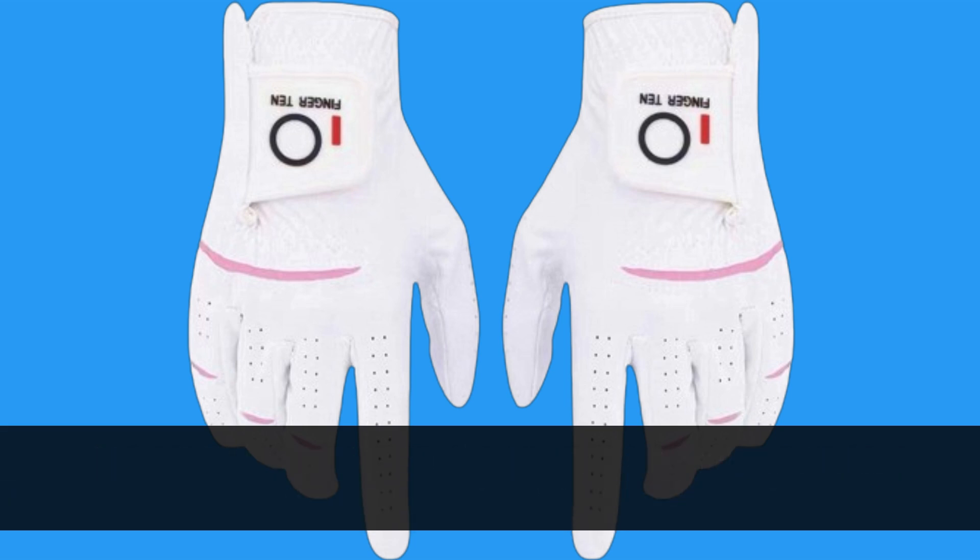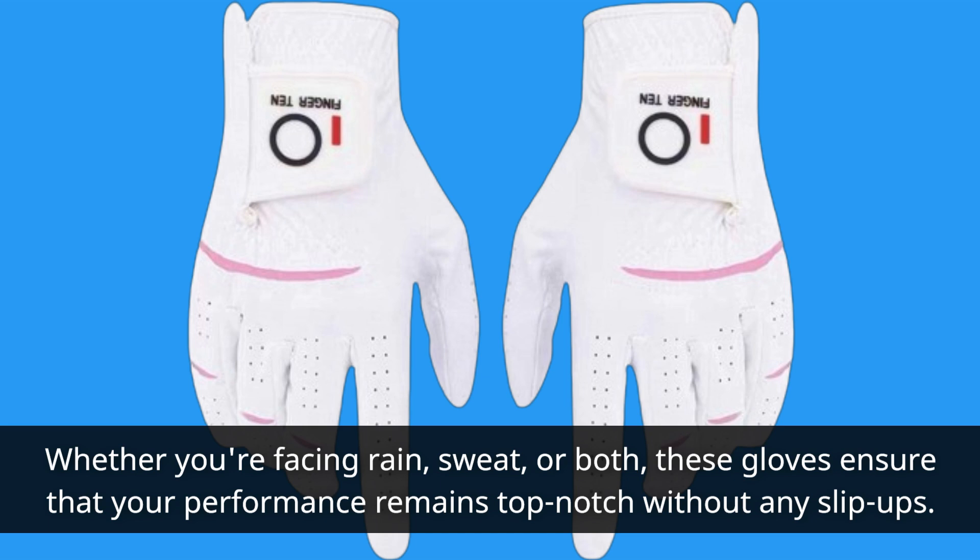Whether you're facing rain, sweat, or both, these gloves ensure that your performance remains top-notch without any slip-ups.